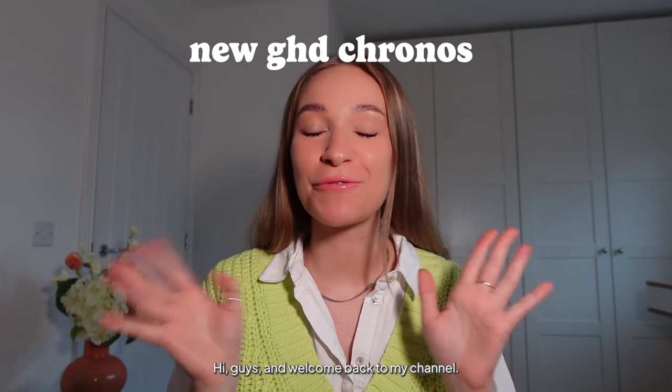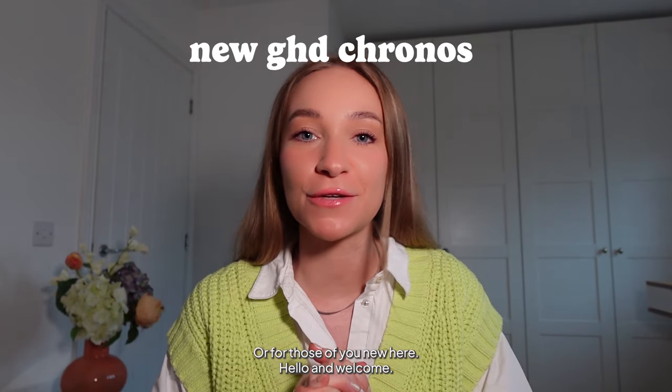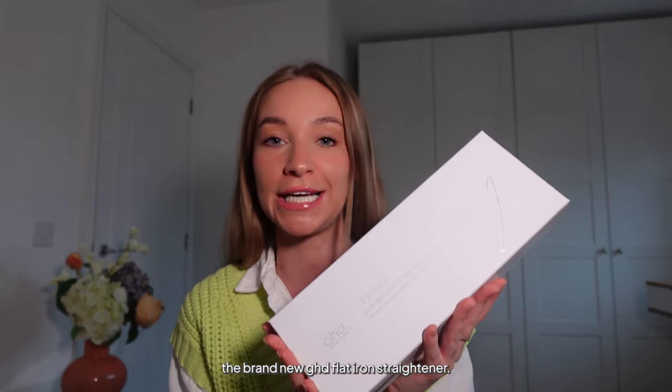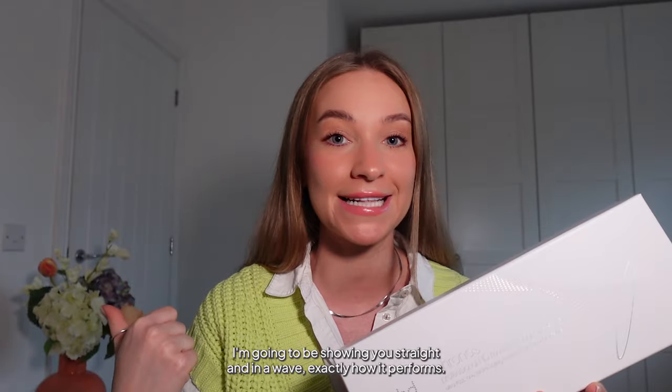Hi guys and welcome back to my channel — for those of you new here, hello and welcome! My name is Chloe Swift, I'm a professional hairstylist and hair care expert, and today I'm going to be sharing with you the GHD Kronos, the brand new GHD flat iron straightener. I'm going to be showing you how it straightens and waves, exactly how it performs, and we're going to unbox it — so let's get into it.